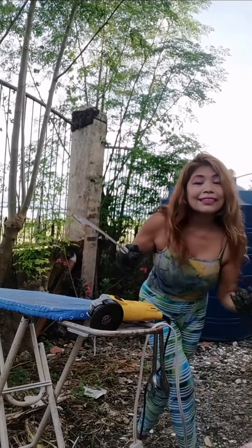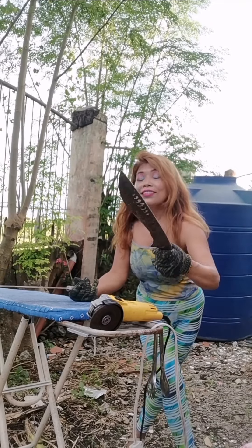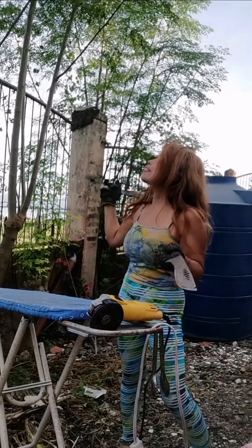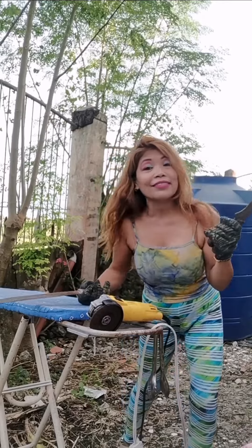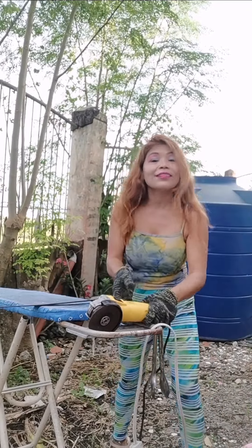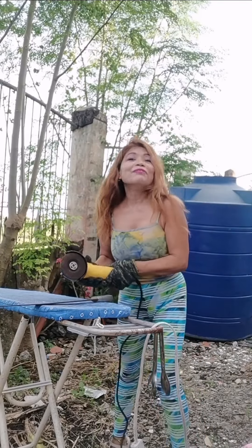I need to finish my other bolo too, because the two are different kinds. This shorter one is good for bushes, while the longer one is better for cutting big trees like the moringa. I'll finish this one first and then the other. I'm not cooking today — I thought I'd do my cutting first. After the typhoon I didn't cut these trees, and they grew back fast. I've been waiting for buyers for how many months now and they're just not coming.